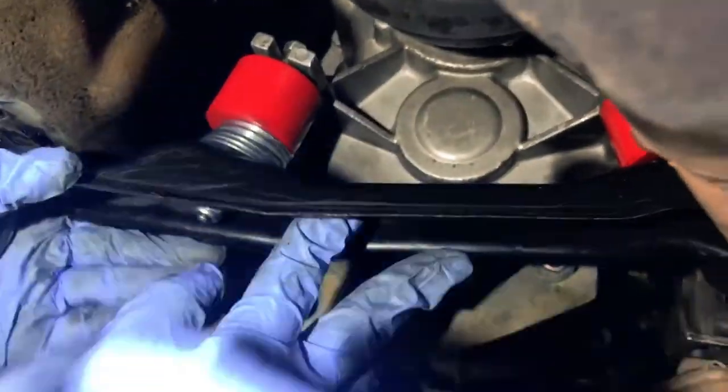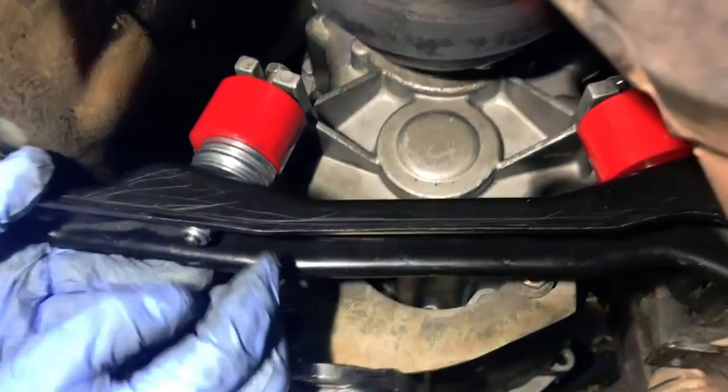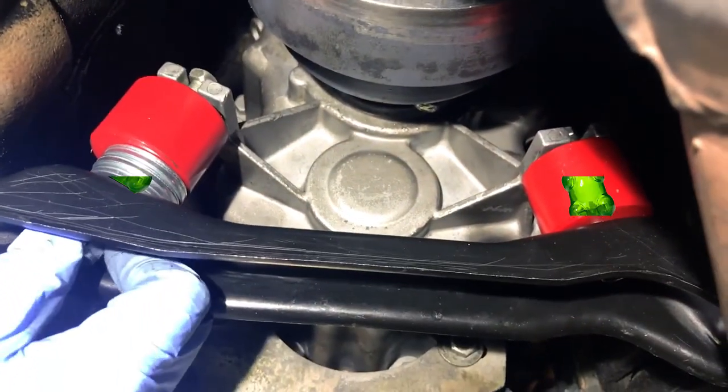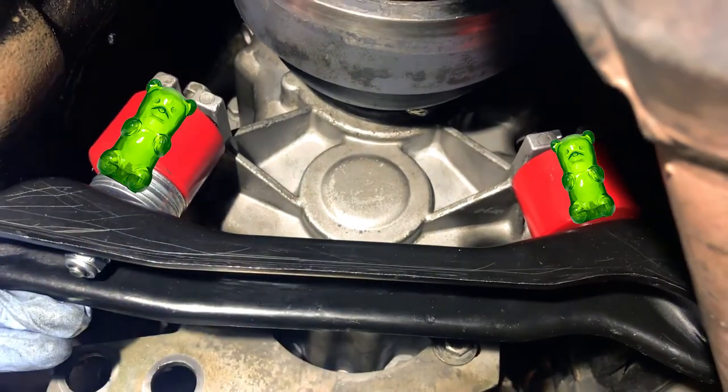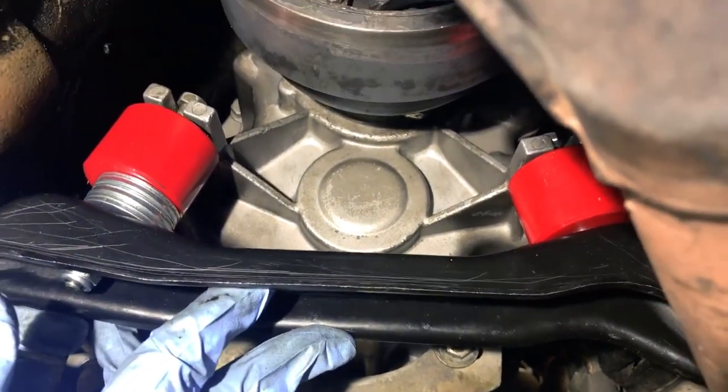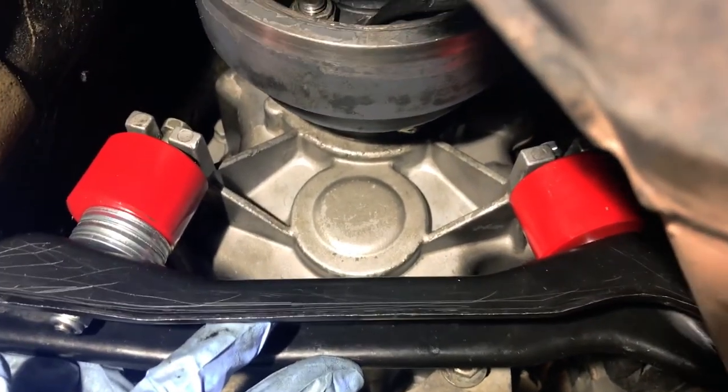We've decided to go with the patented tried and true race technology — it's called longer bolts and extra washers. I think they use this in Formula One and NASCAR, so it's got to work amazing for our E30. Honestly, I can't believe it took me about a day to figure this out, but here we are, and that's what we're going to try, and this is what we're going with because we're going back to the track.